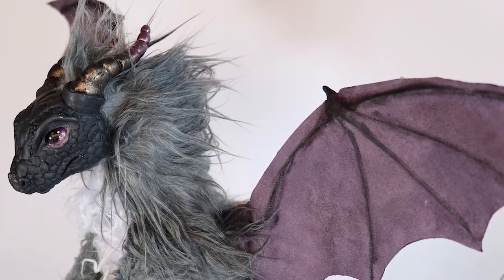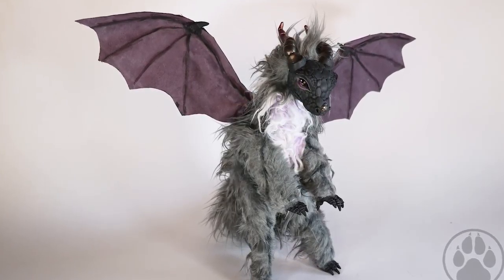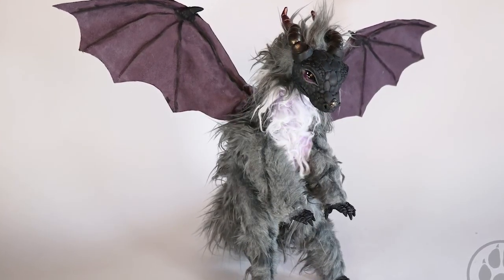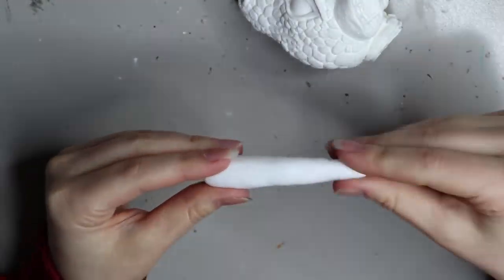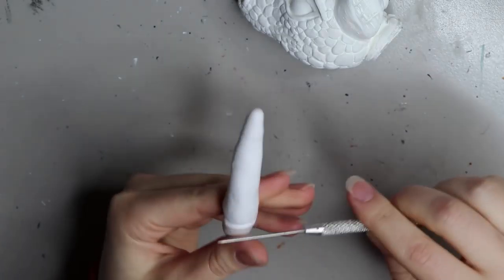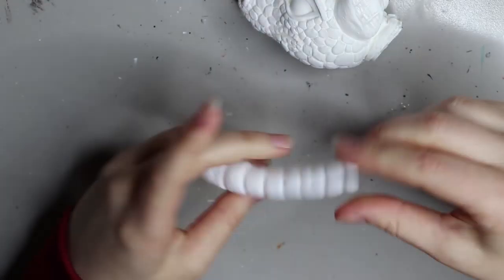Hey guys, welcome back. In today's video I'm going to be doing a special Secret Santa trade, so I'll be going through the doll that I made and then at the end I'll go through the doll that I traded with Silverborn Designs on Facebook. Definitely stay tuned.